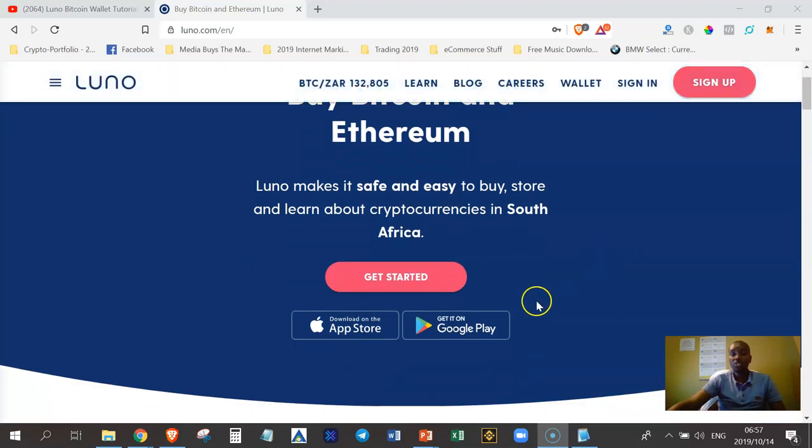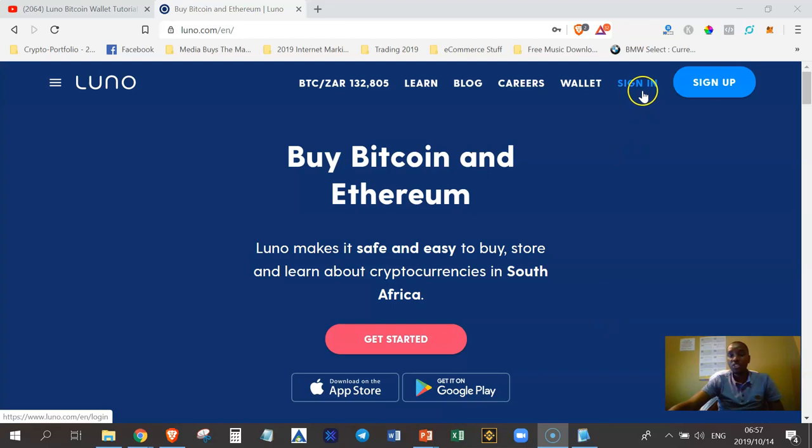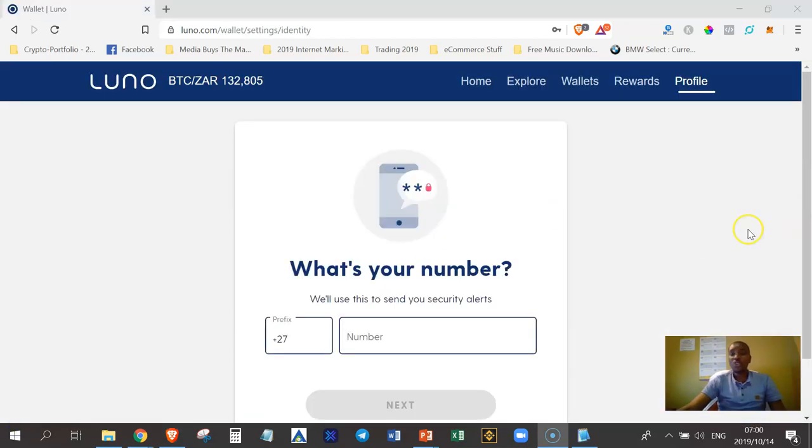After signing up, download the Luno app from either the App Store or Google Play. Once downloaded, sign in to your new Luno account. When you log in for the first time to your brand new account, you'll need to enter your cell phone number.